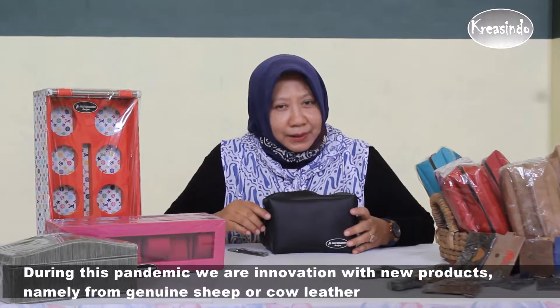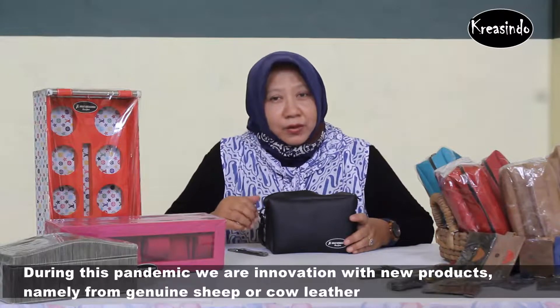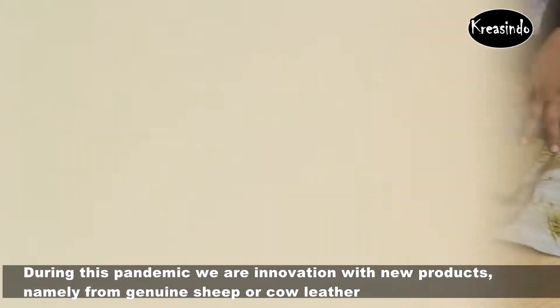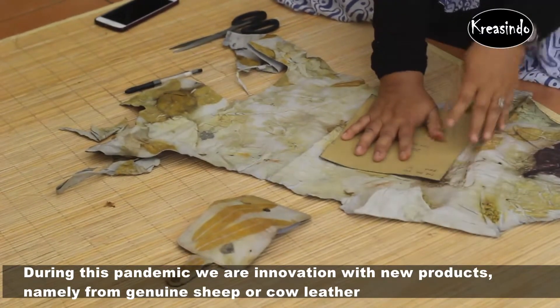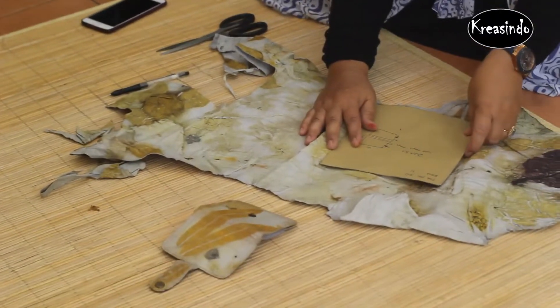During the pandemic, we also innovated with a new product using original skin from the Dopa and Zabi, but with the Ecopline design.